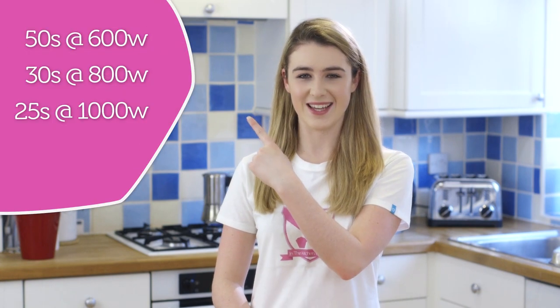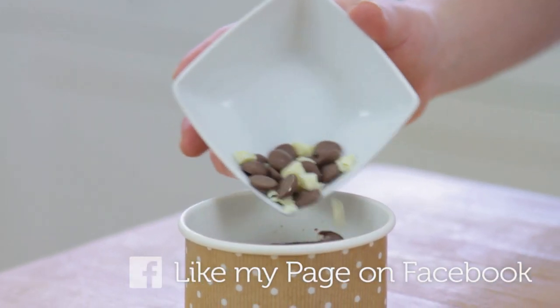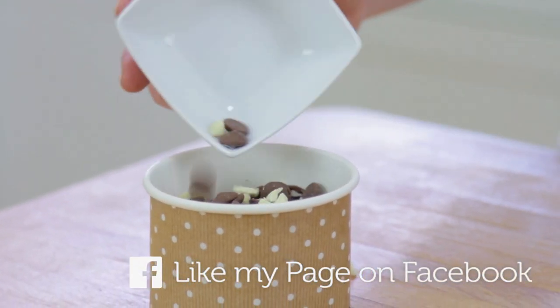I'm going to pop that in the microwave for 25 seconds. For other microwave powers, they'll be listed here. After 25 seconds, add your remaining chocolate chips — I've just added in some white chocolate chips to add some colour. Place it back in the microwave for 30 seconds.